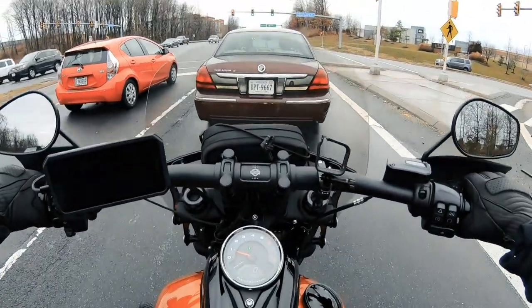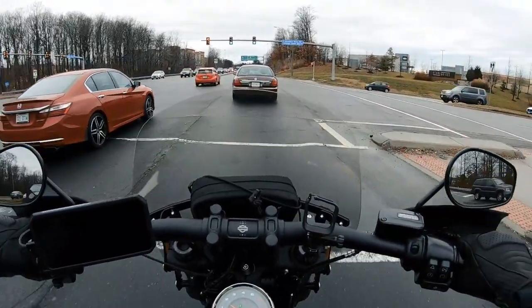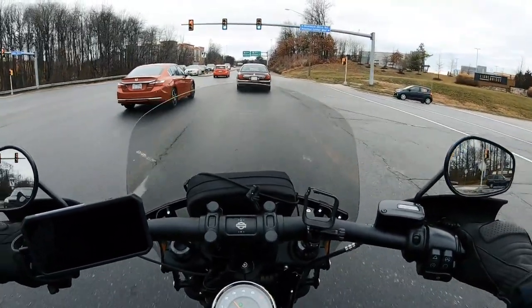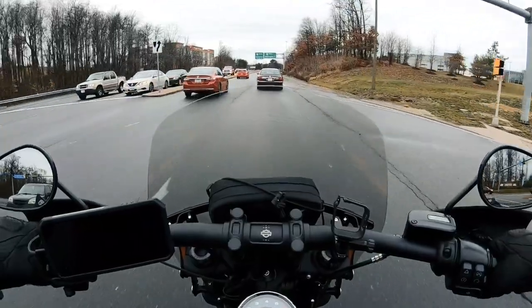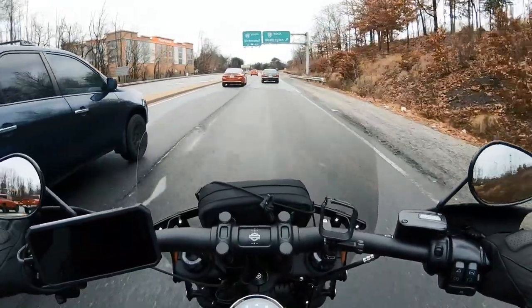I just picked Sophie up at the dealer after having a torque cam install done, and we're getting ready to check it out to see if we feel any difference. Already felt a little bit here on the side roads, but let's see how this goes.